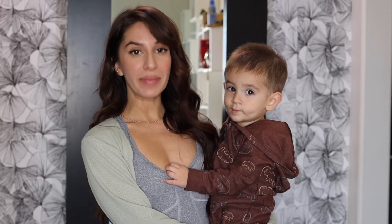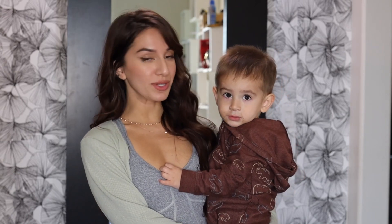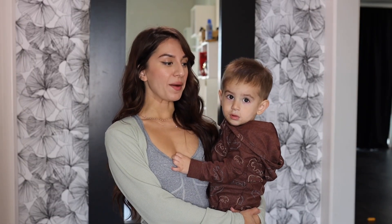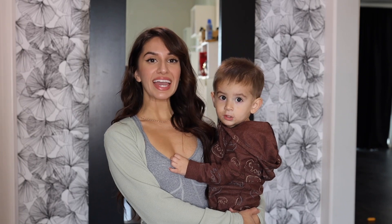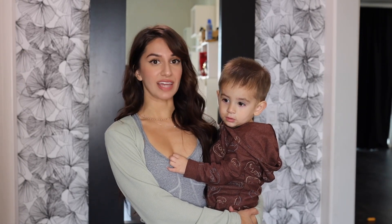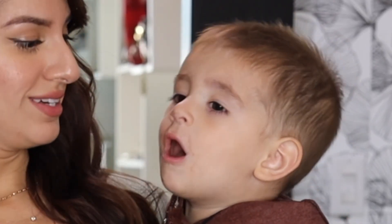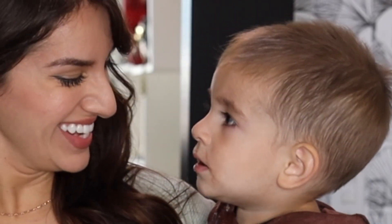Thank you guys for watching this video. Make sure you comment, like, and subscribe so I know to make more similar to this. Comment down below which one you like. I did not know Malcolm even knew how to make this face - I don't know what in the world this face even was. It's like a dinosaur. What are you doing?